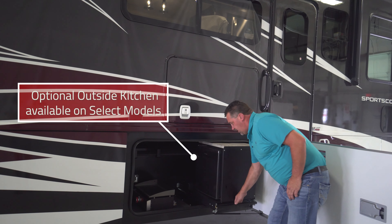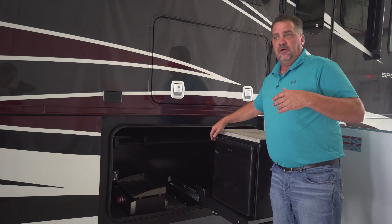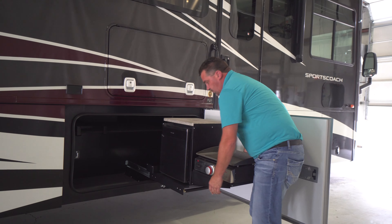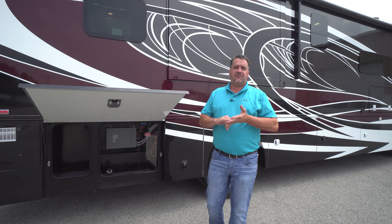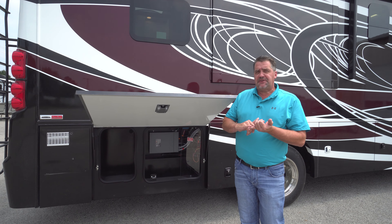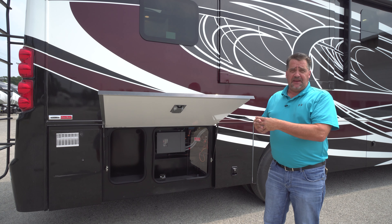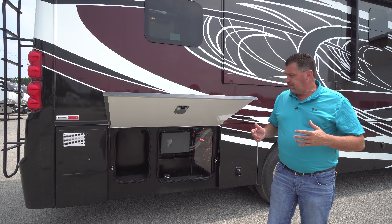We also have an LP quick connect, located in the first compartment right behind the rear tire on the passenger side. If you want to grill outside or use a Blackstone griddle top, simply plug your LP line in here and you're good to go. We're actually one of the only diesel pushers in this price point to have the option of an outside kitchen on select floor plans. There's a little slide-out tray with a refrigerator, a rack for spices, hooks for utensils, and also a cooktop. Unfold the legs, slip it in the side of the refrigerator, and just like that you have an outside kitchen.